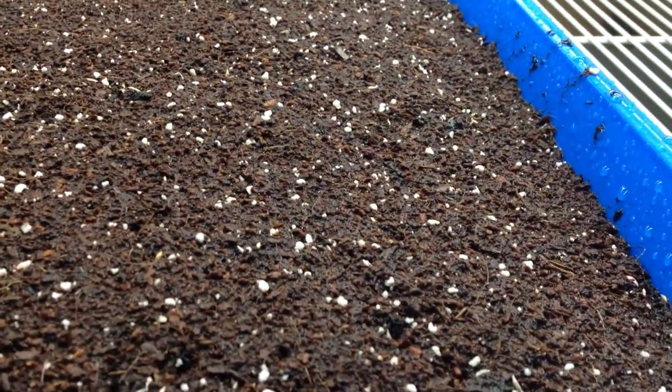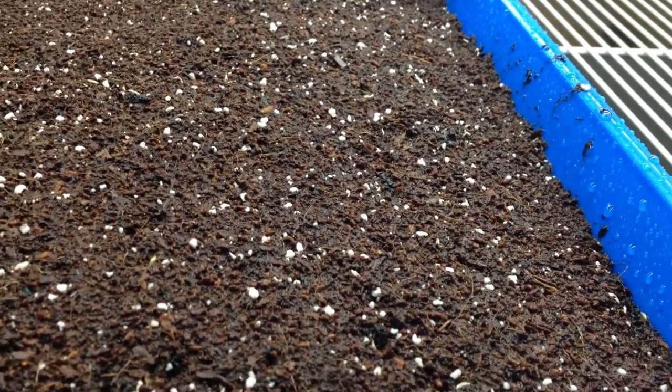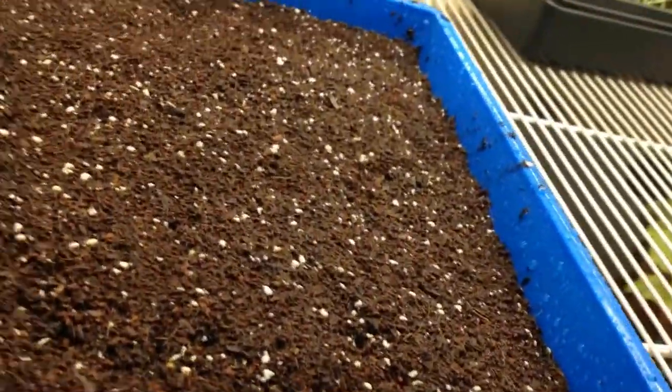We always seal down our compost because it solves all the problems that you have with mold. It doesn't cost that much to put a little bit of seed starter on top.